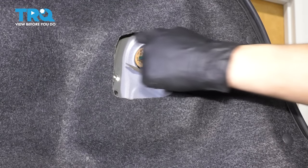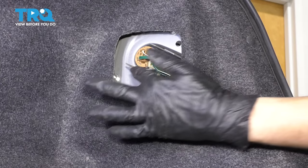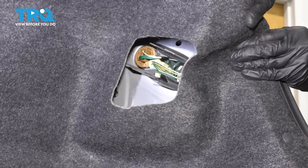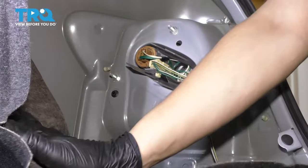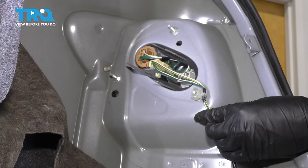From inside the trunk, you'll notice that this is the opening to replace your tail light bulbs. However, in order to get to the mounting bolts, we do have to peel the carpet off a little bit. Just move it out of the way — it's held in with a couple of push clips over here. Once you get it down enough, you can just fold it and it'll stay like that.